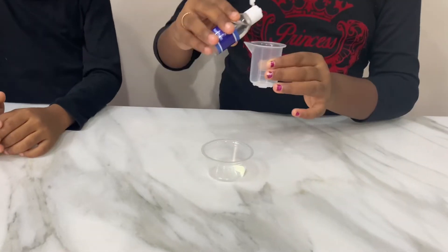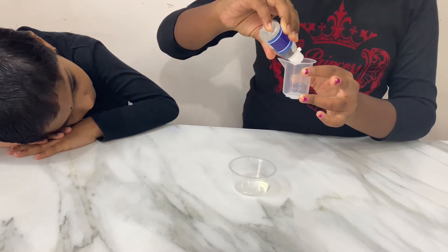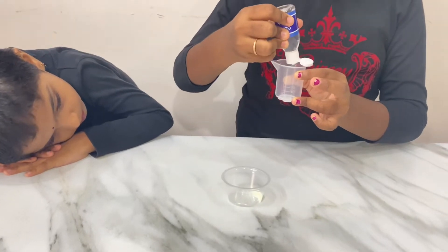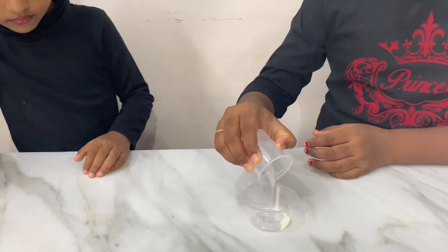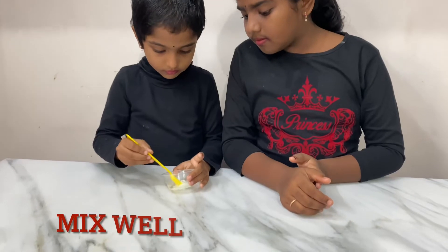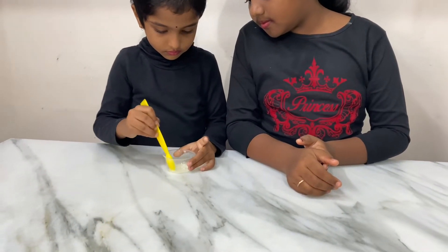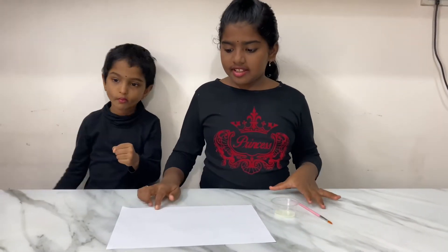Add 5 ml of glue into this powder. The mixture is ready, so we could write anything on this white paper and let it dry for an hour.